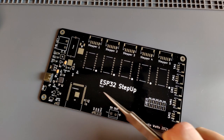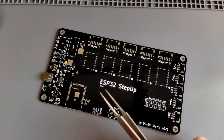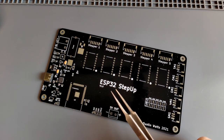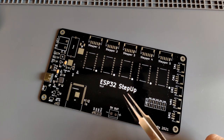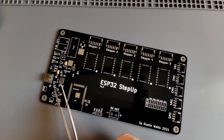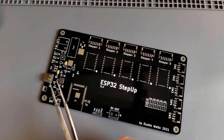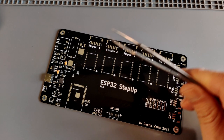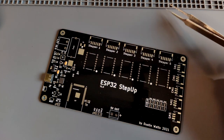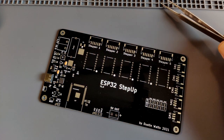Last time we were working on the ESP32 step up - that's what the board is called. We did the USB connector, the CP2102 USB to serial chip, and some 3.3 volt stuff to get it working. Today I am going to do the rest of the power regulation.